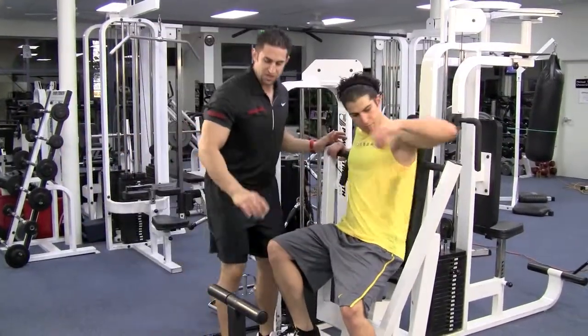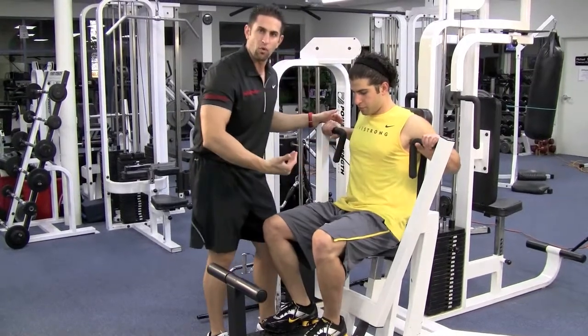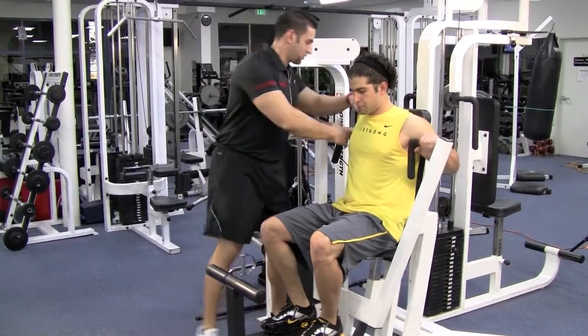Most of these machines have a little thing where you can kick it and it brings the weight forward. If not, just grab it and push it forward.